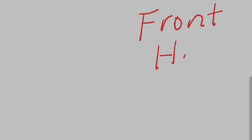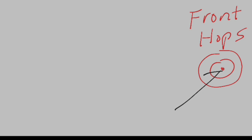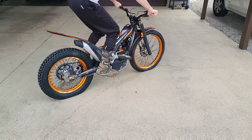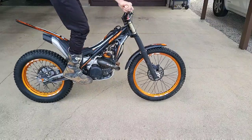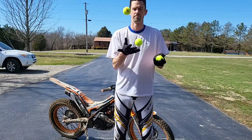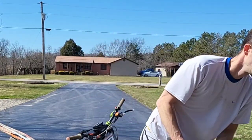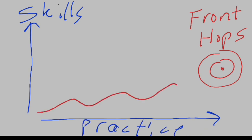Most every YouTube video about front hops points the target right at what it looks like when you've already mastered them. But I'm going to tell you the story of how I learned to do front hops, which is different. Pro riders often tell you all the different things you need to do — snap your knees back, keep your arms stiff, wait for the suspension, get the timing, get the balance — and it just feels overwhelming. So instead of pointing the target at what good looks like, we're going to talk about progression. This is my journey over about six months learning to front hop.